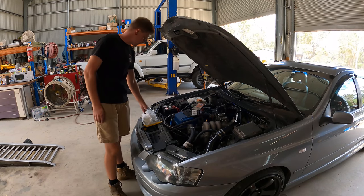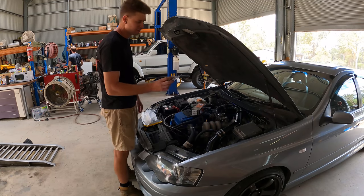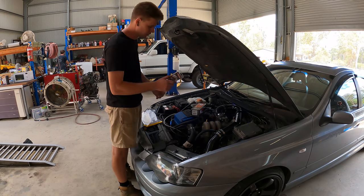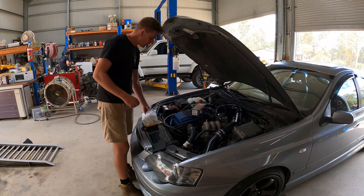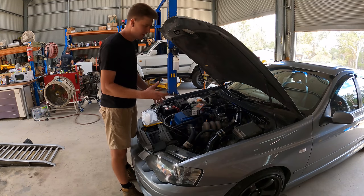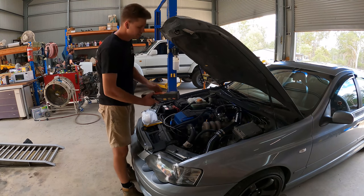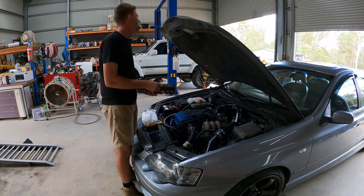This car is going to be getting a set of Bosch 1000s - I don't know exactly what they call them - but we've got a set of Bosch 1000s to go in this thing, which is awesome. Those were supplied by the owner. The owner also supplied a new TurboSmart fuel pressure rig, and we're also fitting a new set of Crow valve springs for this thing.